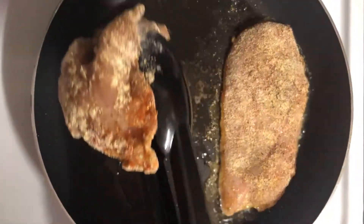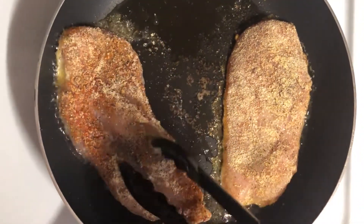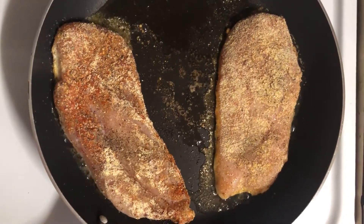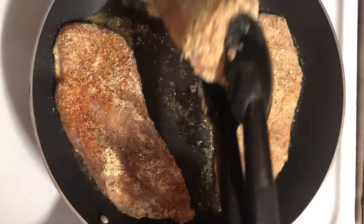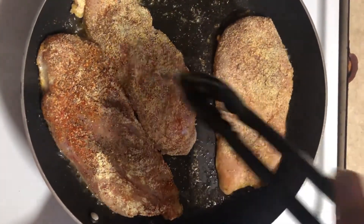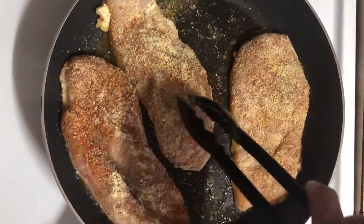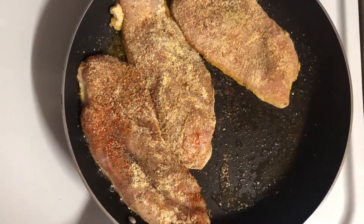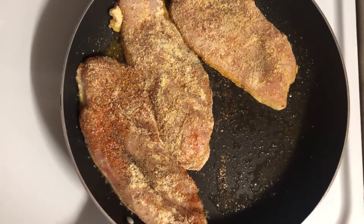I had already washed and dried my chicken and salt-and-peppered it before putting it in the Cajun seasoning mix — I had done that already. This is the inspired recipe from Jamie, so I hope you guys enjoy it as much as I enjoyed watching them do it.